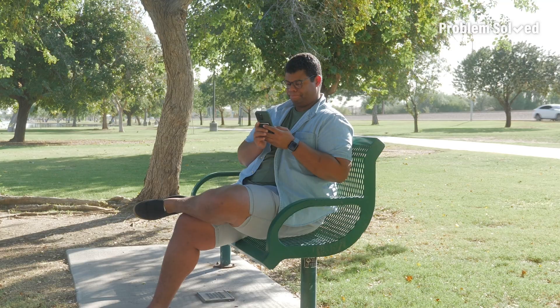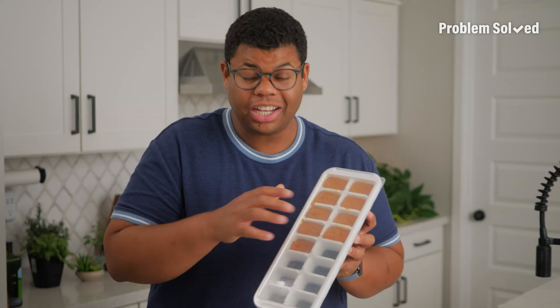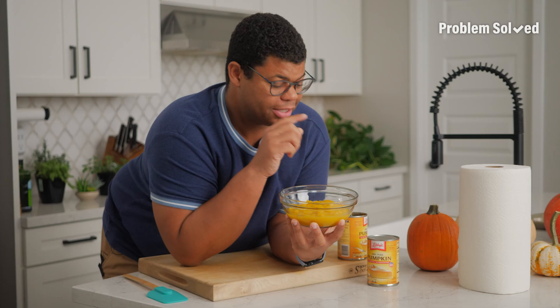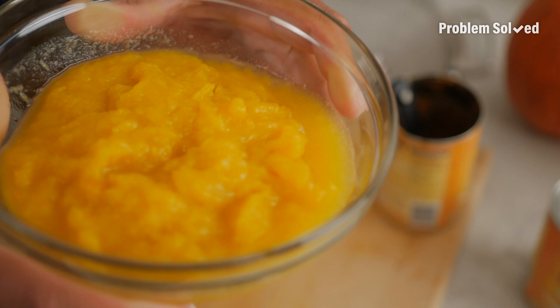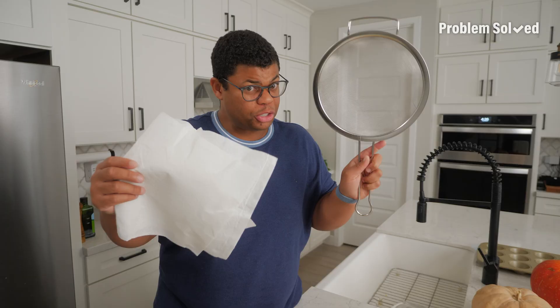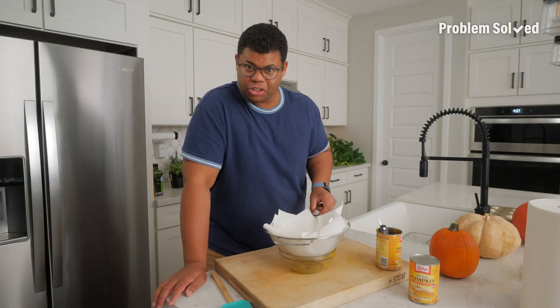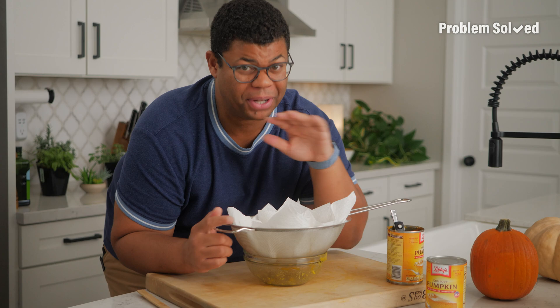Portion leftover puree in an ice cube tray — I like to measure so that each portion is about two tablespoons. If you think you don't like pumpkin because of one bad pumpkin pie, try some other recipes. Cover and this will last in your freezer for up to six months. Some canned purees and my homemade puree are a little watery, so you're going to want to remove excess moisture — I just use a strainer and some paper towels, let it chill over a bowl for maybe 10 to 15 minutes.